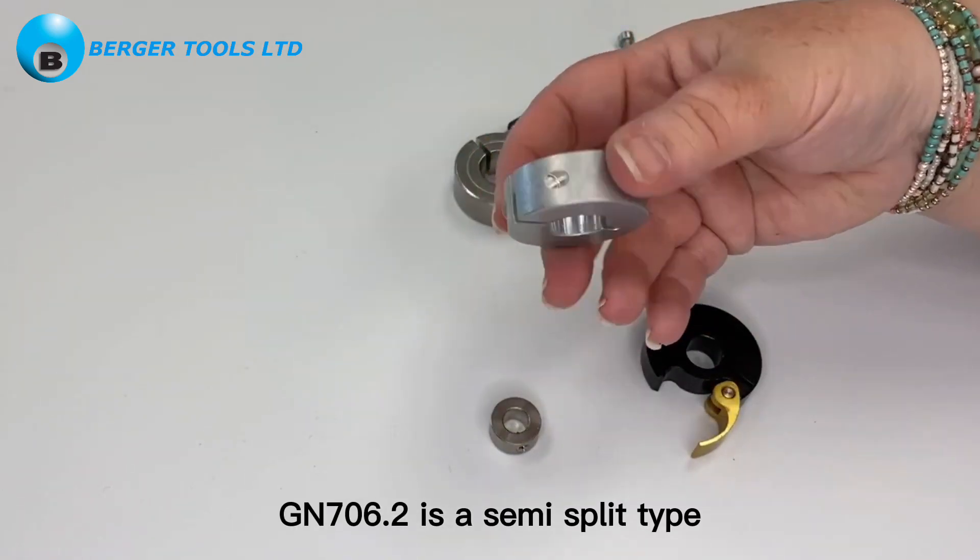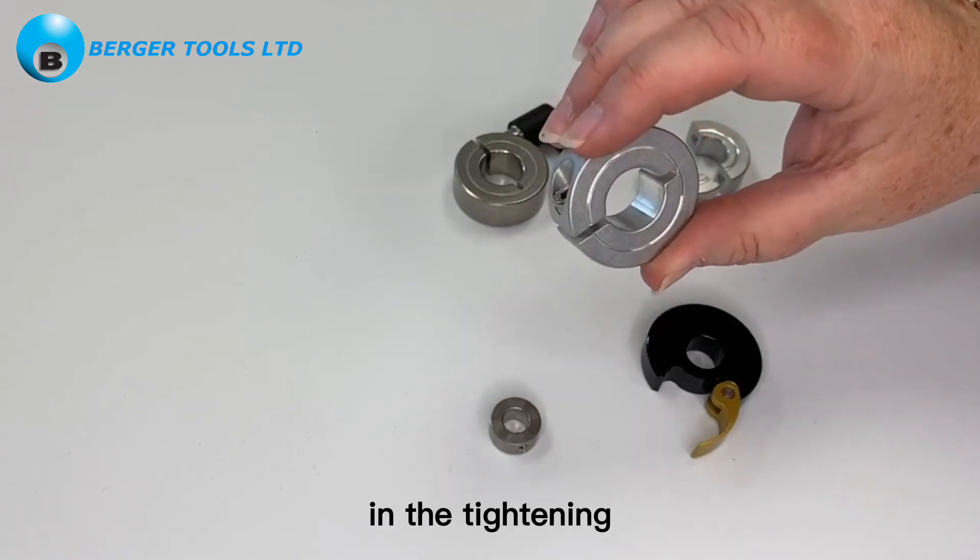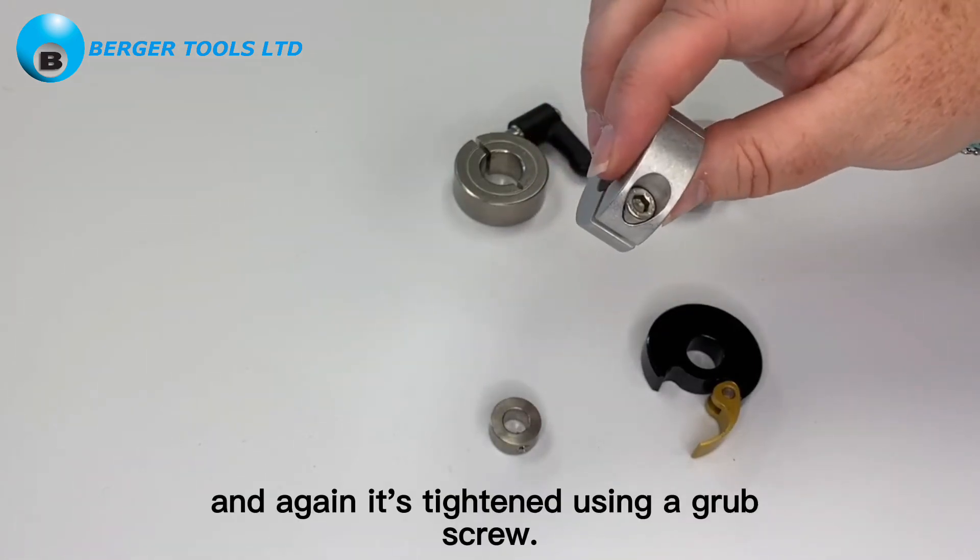Gn706.2 is a semi-split type which allows a little bit more flexibility in the tightening, and again it's tightened using a grub screw.